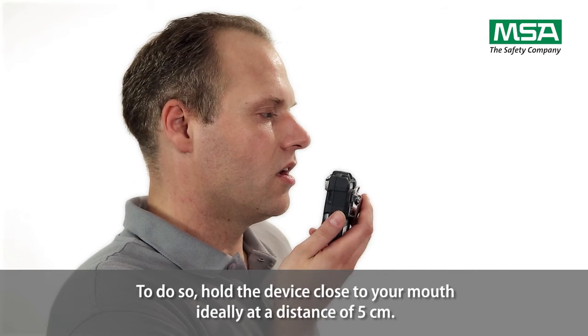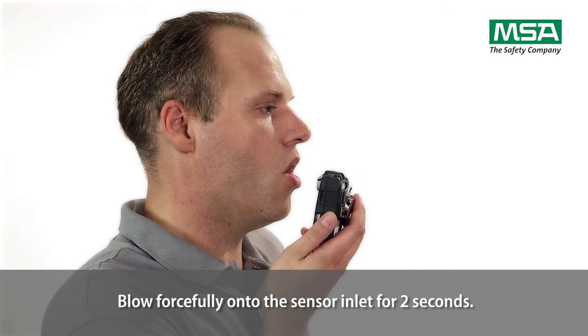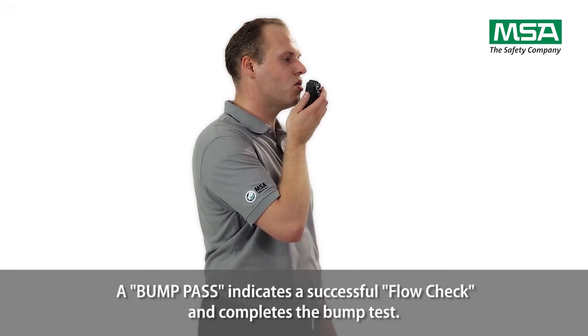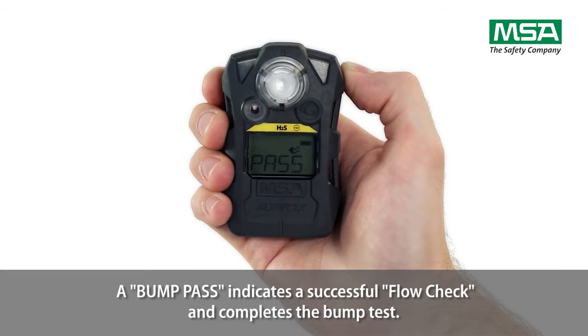To do so, hold the device close to your mouth, ideally at a distance of 5 cm. Blow forcefully onto the sensor inlet for 2 seconds. A bump pass indicates a successful flow check and completes the bump test.